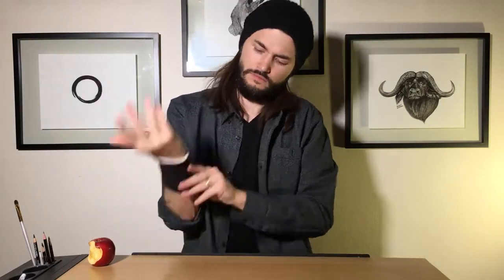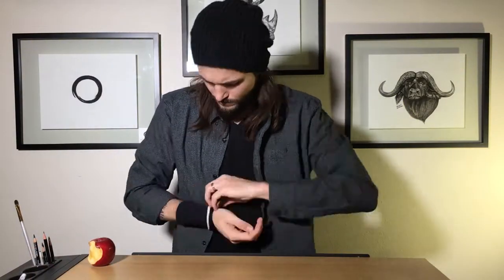Our muse for today will be the delicious apple. The goal today is to teach you guys the fundamental principles of the three layered method. Let's go.